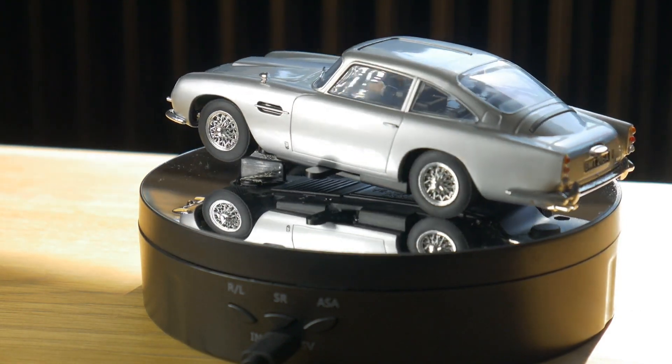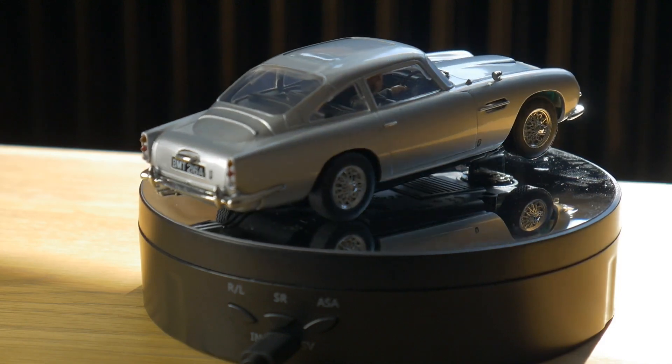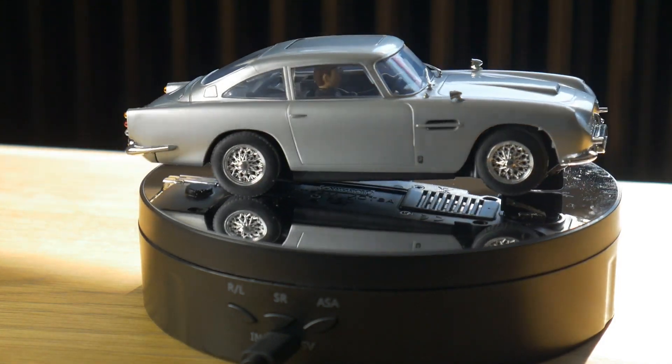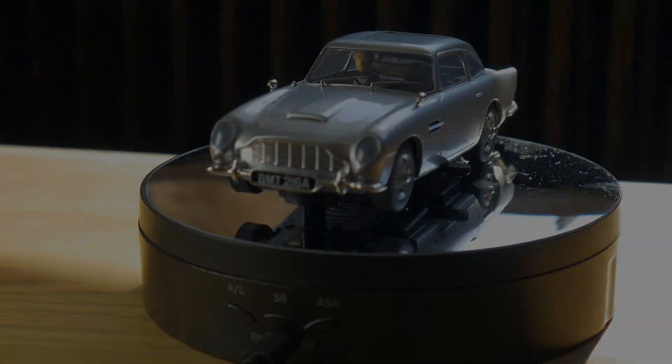Thanks for popping in and watching my short review on the Scalextric DB5 Aston Martin from Goldfinger. I hope you have a great day. Oh, and someone please let me know in the comments what that little bit of plastic is for — someone's got to know.